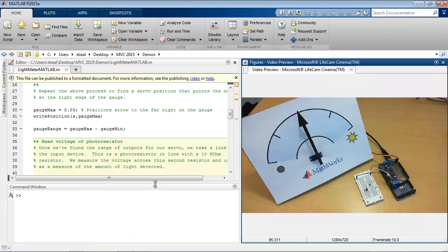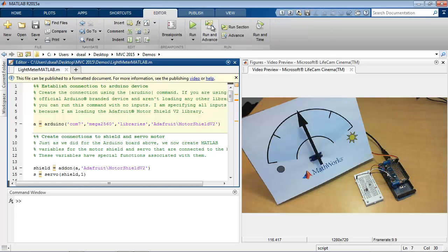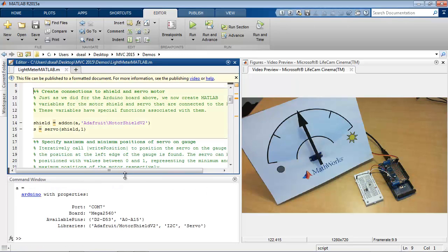Here I've built a script which goes through the steps we'll use for controlling this gauge. We'll create a variable to represent the Arduino board and specify the port and the board name. And because we're using this add-on — the Adafruit motor shield — we also want to specify the libraries for that add-on. We've created the variable A to represent the board.